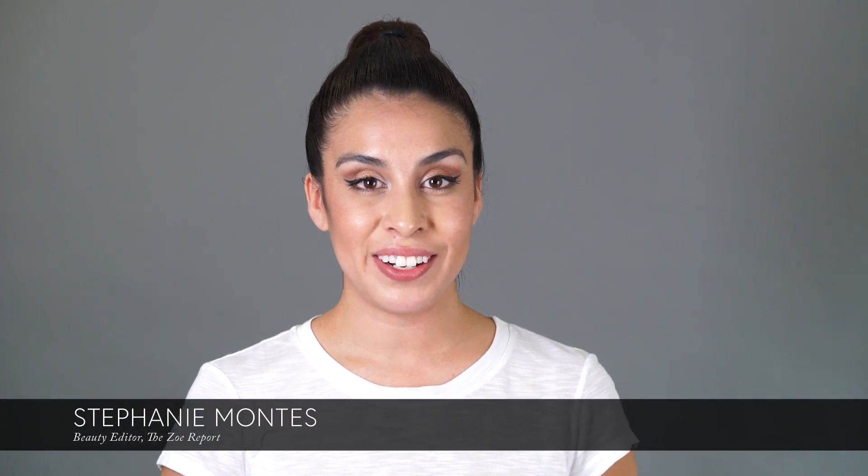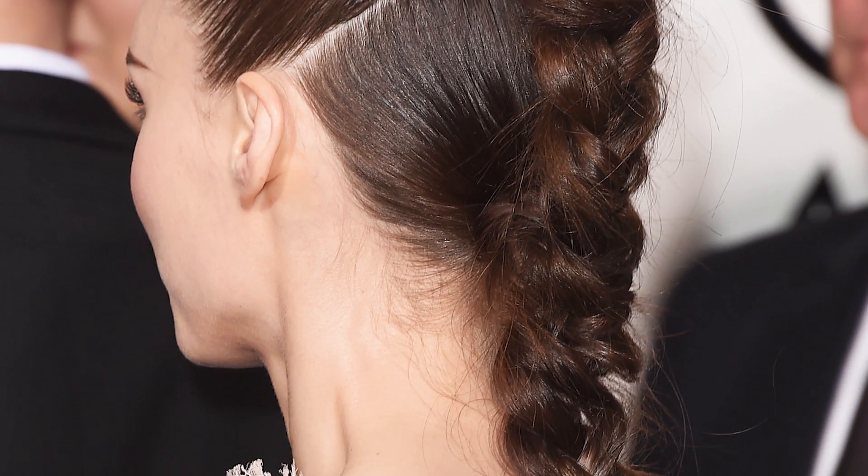Hi guys! I'm Stephanie, the beauty editor here at The Zero Report. As you know, the Golden Globes just happened and Rooney Mara happened to wear this really beautiful braid on the red carpet. So we're going to show you how to get this really sleek and modern braid. It's really simple, so stick around — we're going to show you how to do it right now.